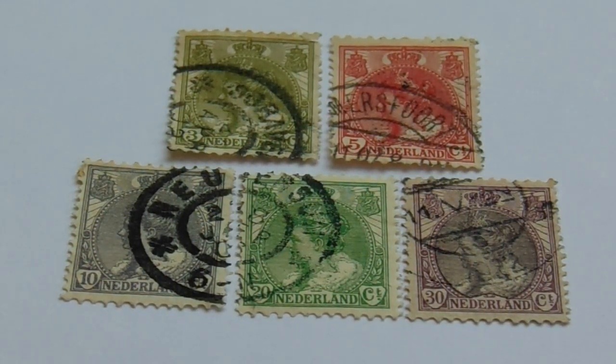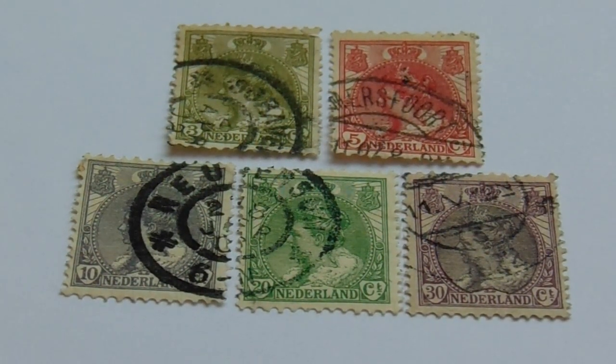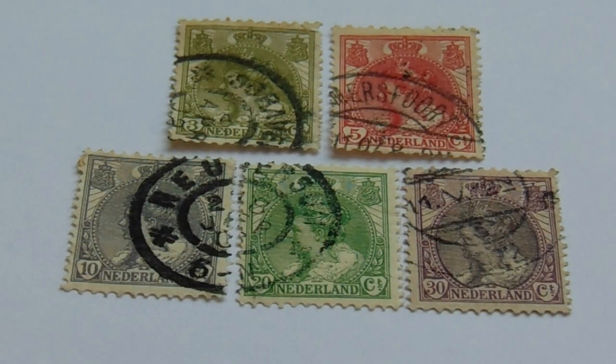Today in our old stamps we're going to visit Netherlands. These are some of the older ones that I have, from 1898 to 1921.